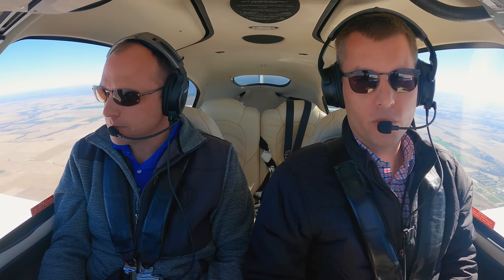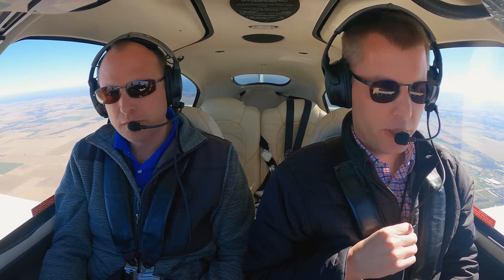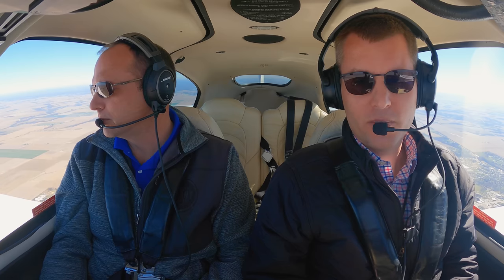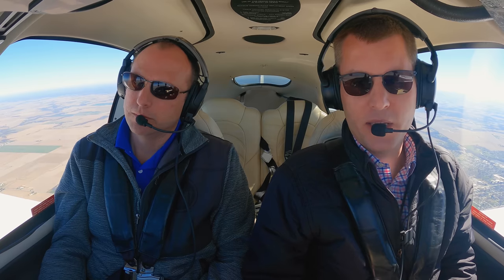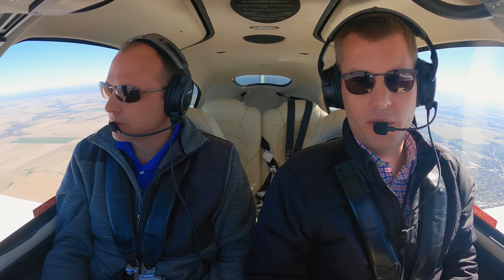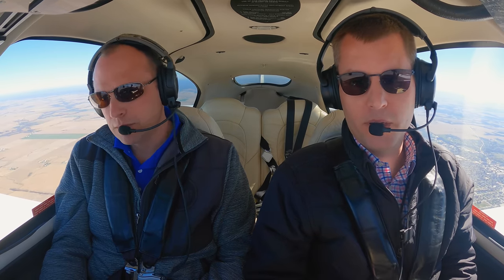Here's another tip about the cord. These headsets have always come with clothing clips so you can clip the cable to your shirt or jacket. A lot of pilots don't use that, but it actually makes a big difference. That cable can sometimes pull on the headset, making it feel heavier than it really is. So if you want maximum comfort, use that clothing clip so there's absolutely no tension on the cable. It can make a big difference.